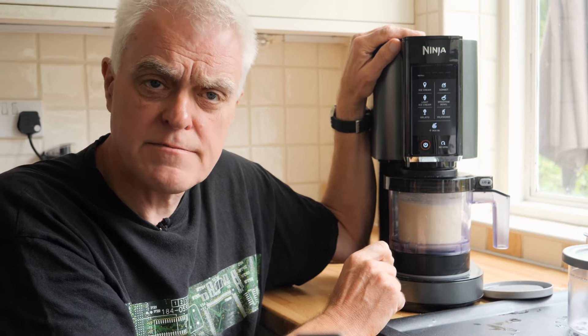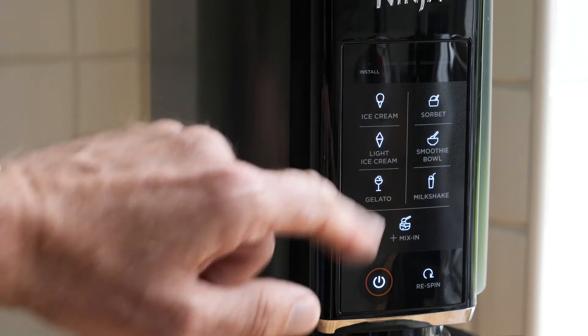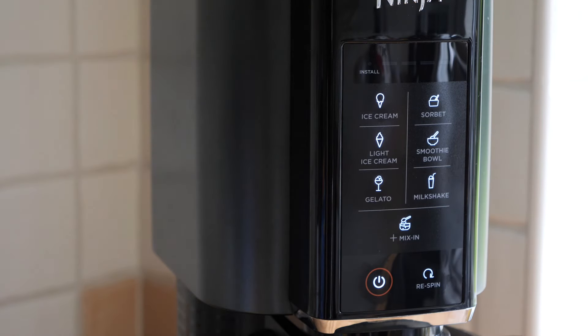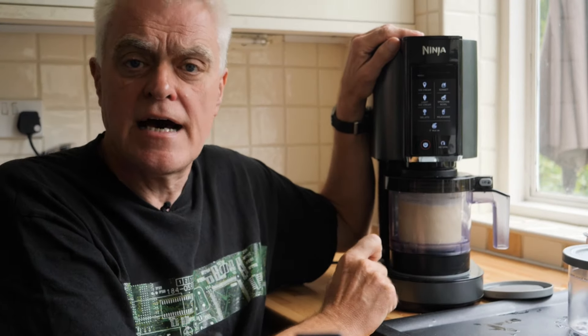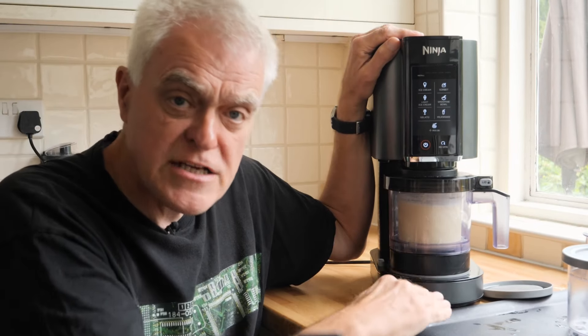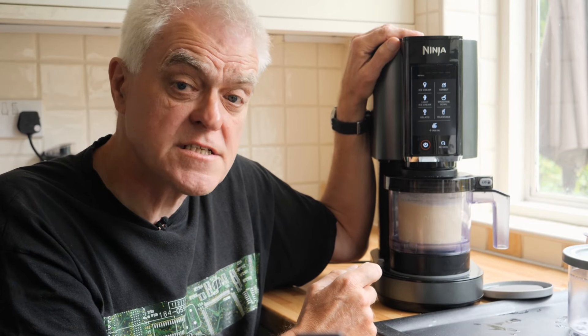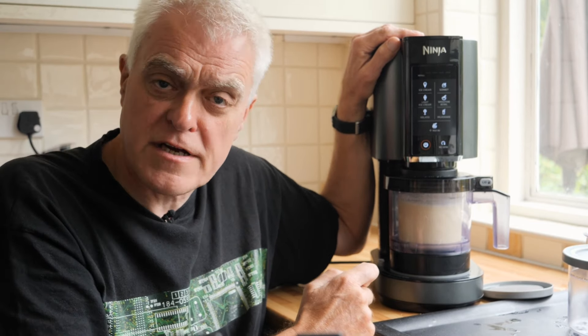There are six different programs easily selected through clear buttons: ice cream, sorbet, light ice cream, smoothie bowl, gelato, and milkshake. The different programs vary the speed of the blade and the duration of the raising and lowering. To get ice cream, the process is shorter and slower than for sorbet, for example.